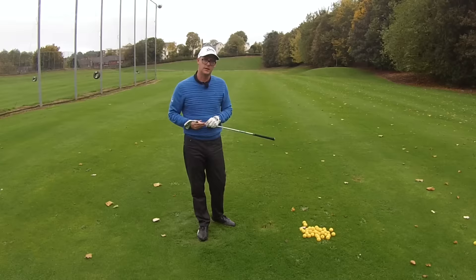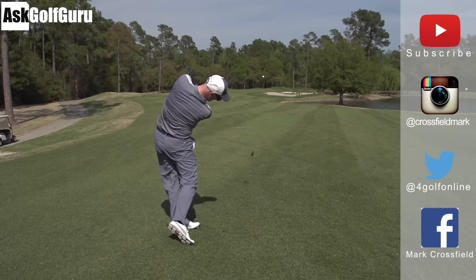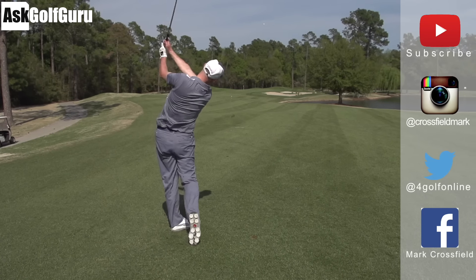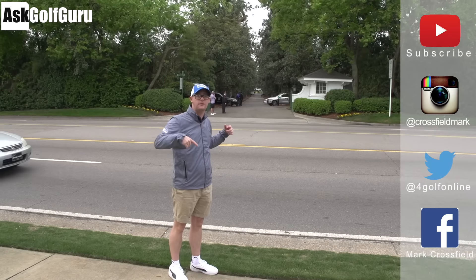Worth a go. Let me know if it helps. Thanks for watching. Subscribe to my YouTube channel for loads more videos. Find me on Instagram at CrossfieldMark, also on Twitter at BallGolfOnline, and find me on Facebook — Mark Crossfield. Thanks for watching. Post comments as always and see you soon.